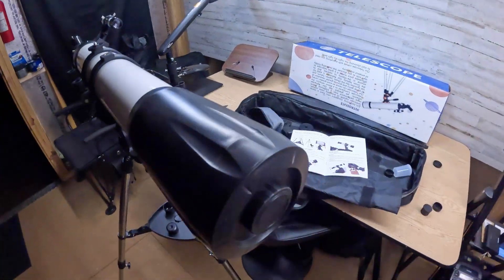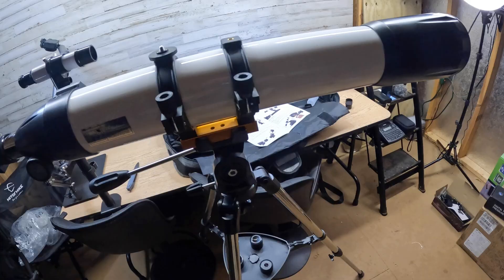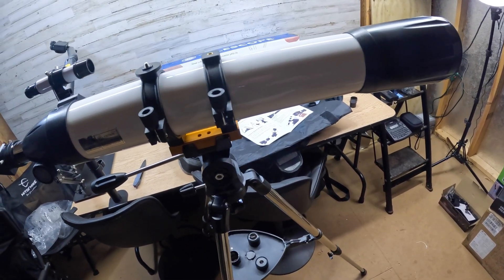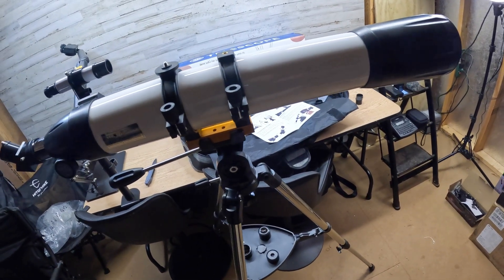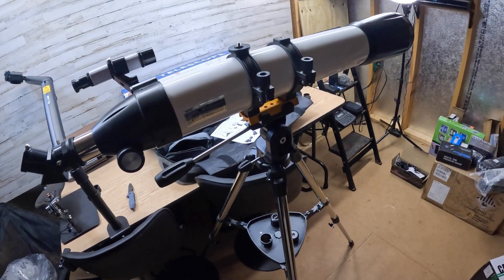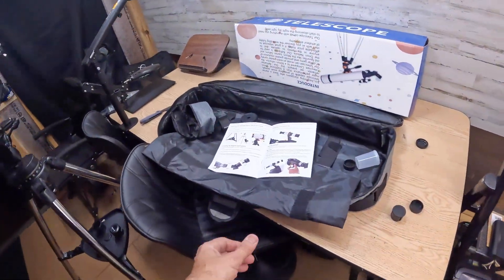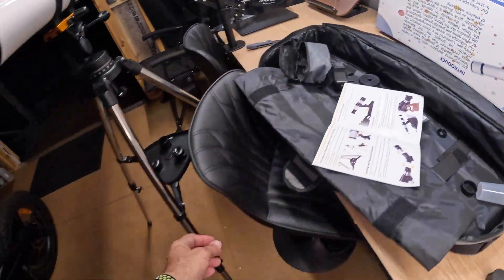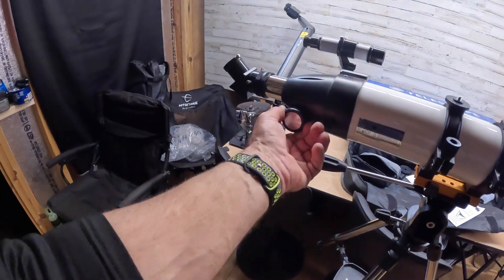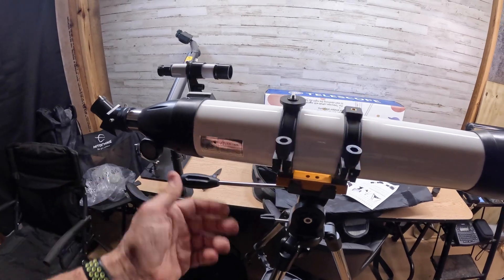The overall specs on this thing: according to them, it's a 90-millimeter aperture to an 800-millimeter aperture, and it goes from 32x to 240x. So this is a 240x zoom, and that's using the 25 and the 3x. It's all set up right here, and this will give you the focus. If you need to turn it or anything, you can always turn it and move it around right there.